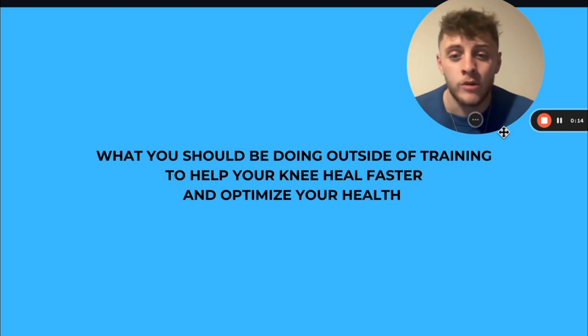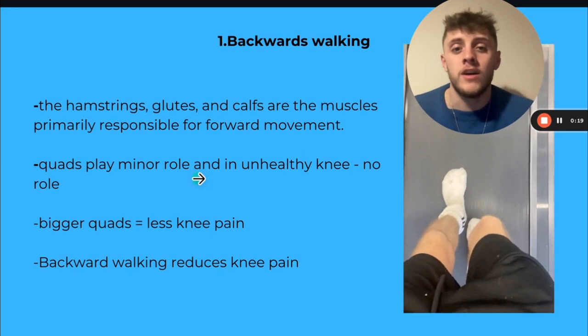Hey guys, what are we saying? So in this video we're just going to be going through three things that you should be doing outside of your training to help your knee heal faster and optimize your health — kind of comes hand in hand.